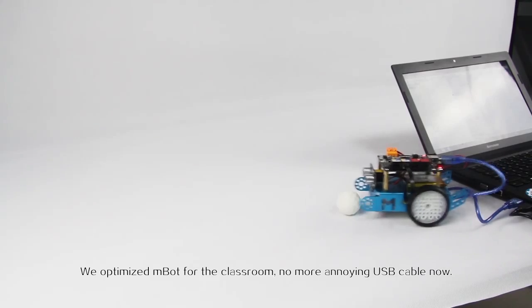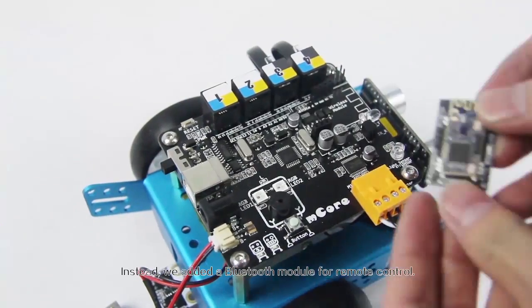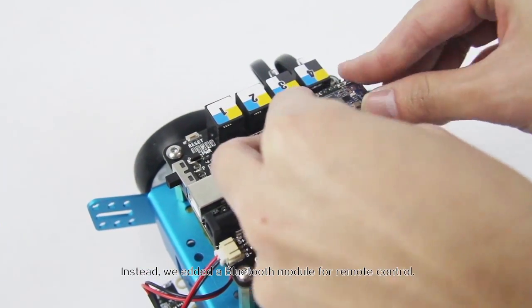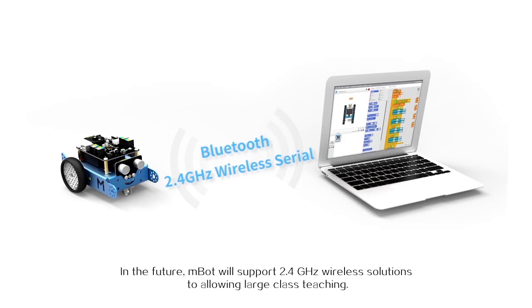We optimized mBot for the classroom. No more annoying USB cables — instead, we added a Bluetooth module for remote control. In the future, mBot will support 2.4 GHz wireless solutions to allow for larger classroom teaching.